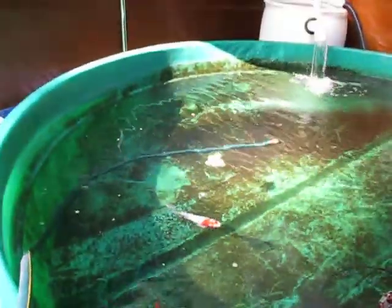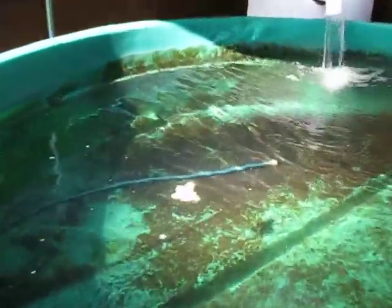So here's my pond for the winter. I've taken out all the plants. You can see there's a lot of brown algae on the bottom. I don't know if they even eat that kind of algae, but...